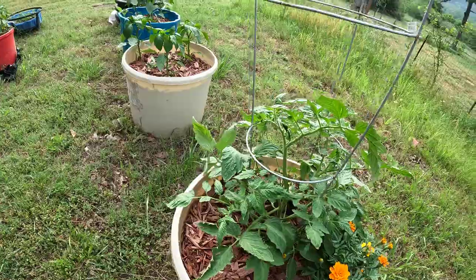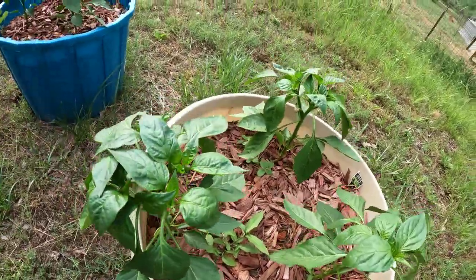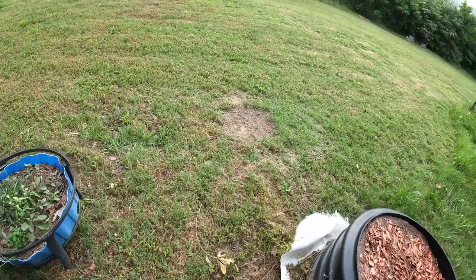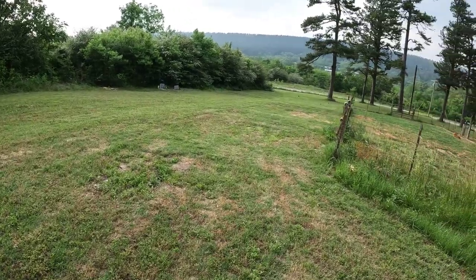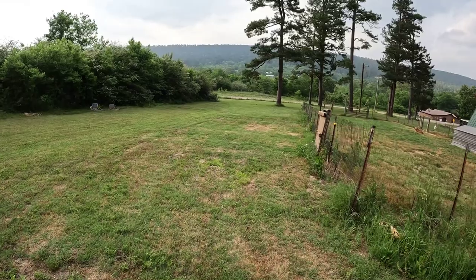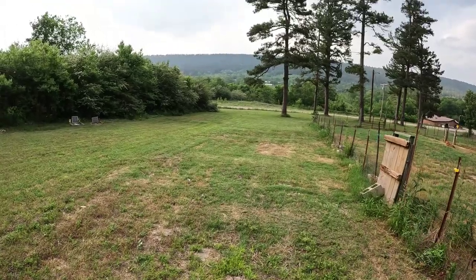Some of them just petered out and died, but some of them are doing good. Peppers — oh yeah, doing well guys. We got the grass cut. It's just dry, we need a rain. It's just been too hot for this time of year. Usually I'm mowing every four or five days here, not now, but we got everything mowed.